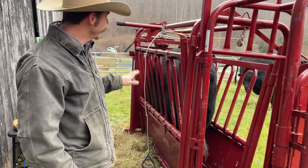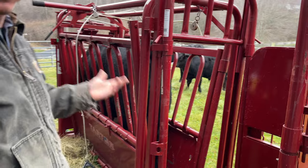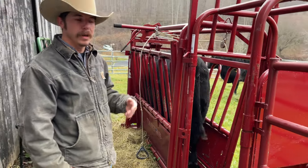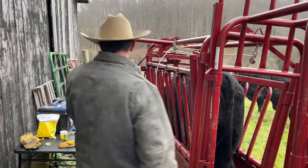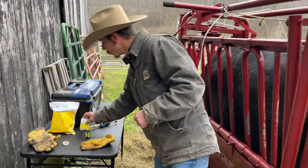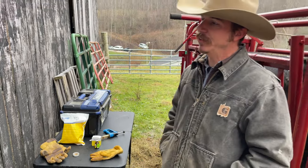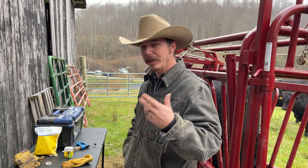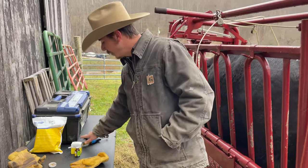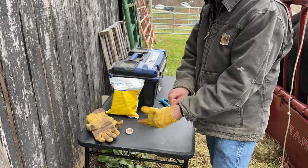Today we're setting up some cows for artificial insemination. We're going through the protocol to get them ready. What we do is take a shot of GnRH — two cc's — which is essentially a luteinizing hormone. It causes them to get ready to breed, get them in the mood. So we're going to give them a shot of GnRH and put a seeder in.